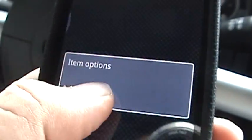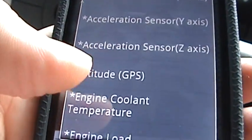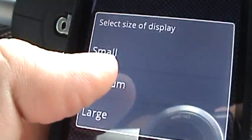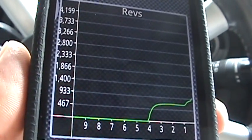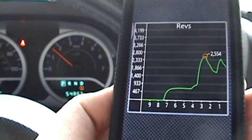Let me get to another empty page. Hit Add and I'll show you a graph this time. We'll go with RPM — I'll go with the large version. So there's your RPM graph. See if you can see it in the background.